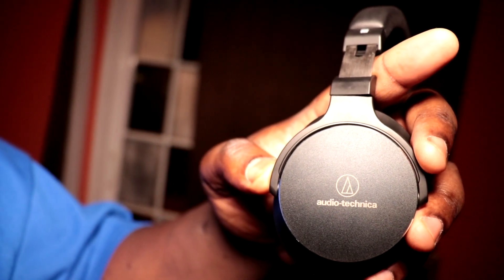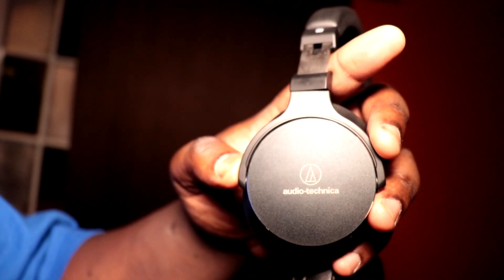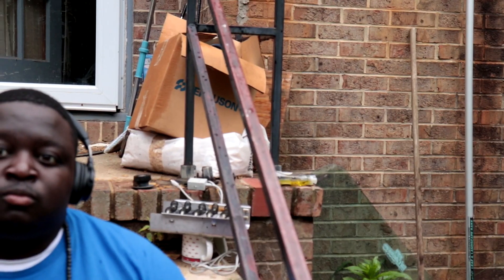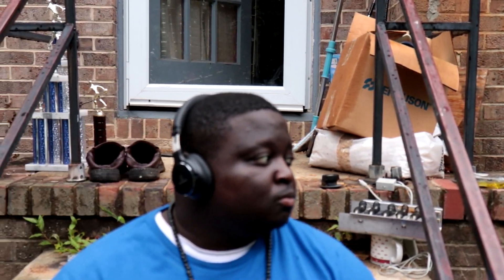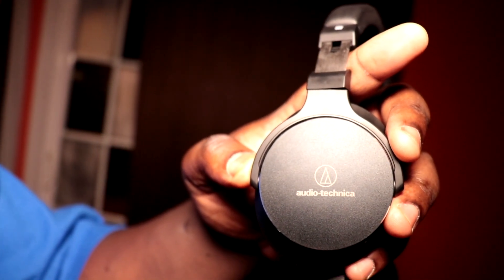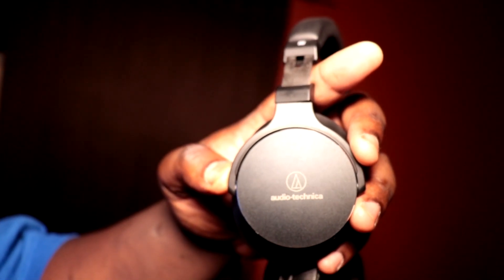Looking at the Audio-Technicas, I love this build. They have an all-leather band around your head, and the ear cups — while not as big as the Sony's — feel really good and comfy. Each ear cup also has an actual metal cap on the end, so it just feels like a really solid, well-crafted build. I'm giving the build quality win to the Audio-Technicas — it feels like they took their time with the craftsmanship.